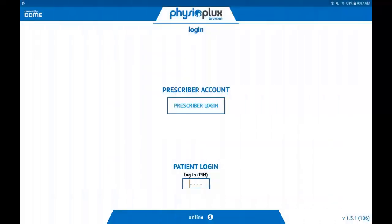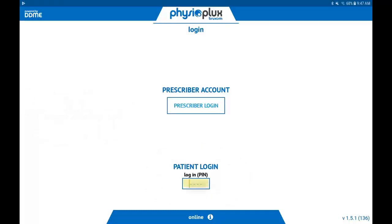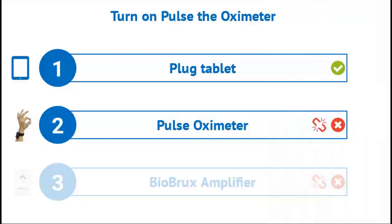Once the Physioplex for Bruxism app, which is the blue and white tooth icon, is selected, the main screen will display. At this point, you will need the PIN your practitioner provided to you during your appointment. This PIN should be written on an appointment card. Touch the box under Patient Login and a keyboard will appear, allowing you to type in the PIN that you were provided. If you cannot find your PIN or you have lost your PIN, please call your practitioner's office to retrieve it.